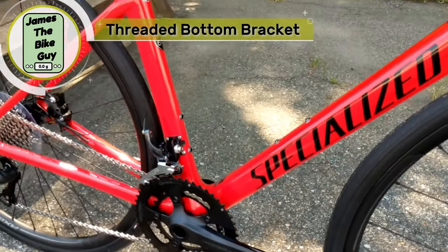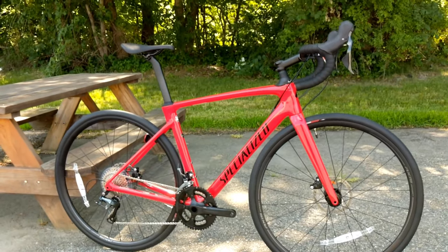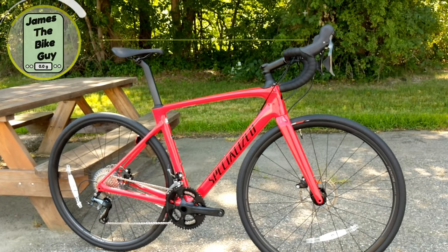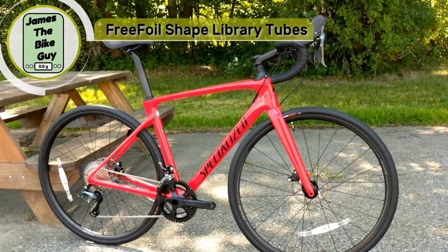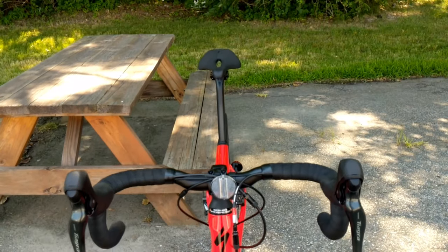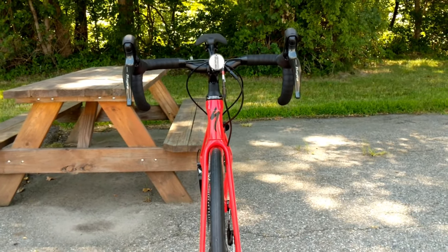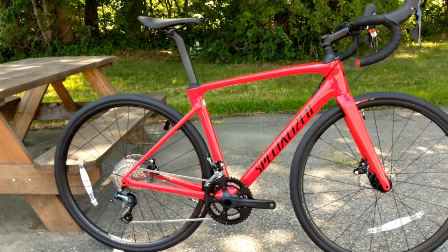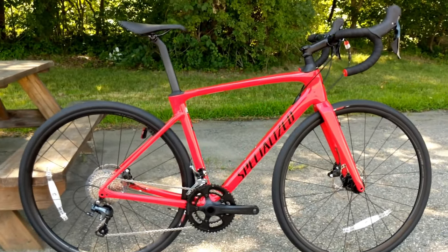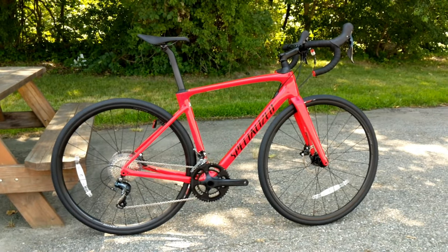The 10R frame of the new Specialized Roubaix uses what they call Free Foil shape tubes. These are all D-shape or other aerodynamic style shapes. While allowing the bike to be very comfortable and pretty lightweight, they also allow it to be as aerodynamic as a traditional aero bike from a few years past.